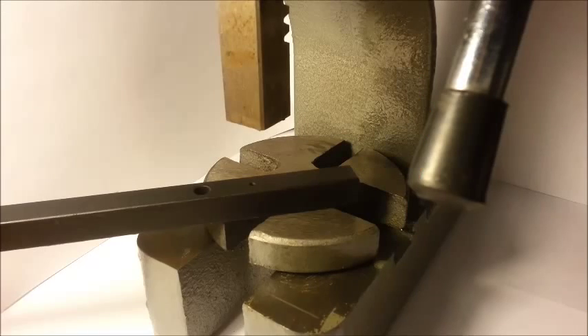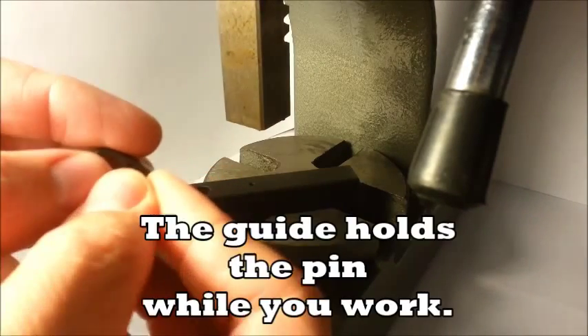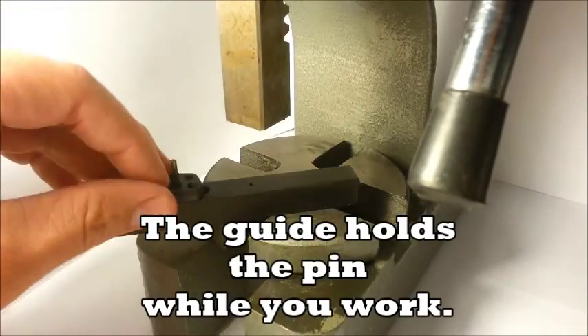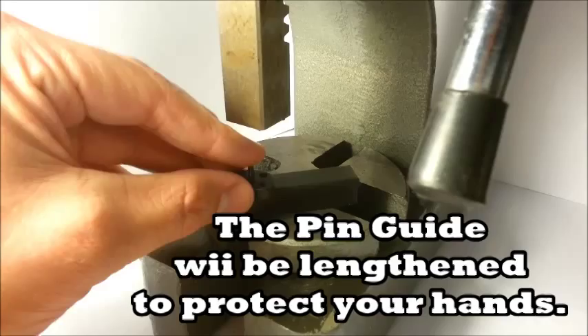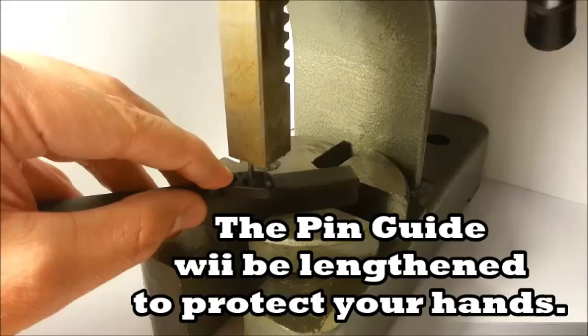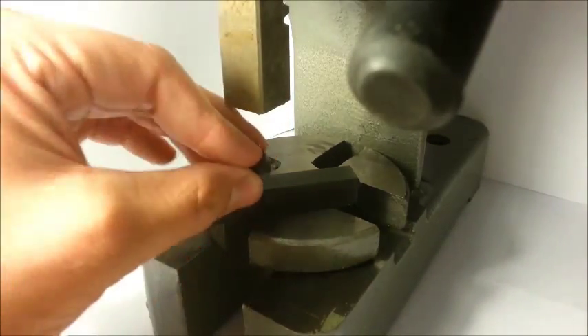To use the Pin Guide, place the pin you would like to insert into the sized hole. As you work, the guide will retain your pin. Sink the pin into the hole and press. The pin is now set to the height of the guide.